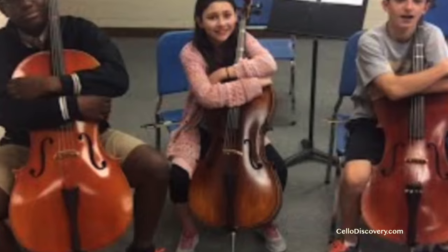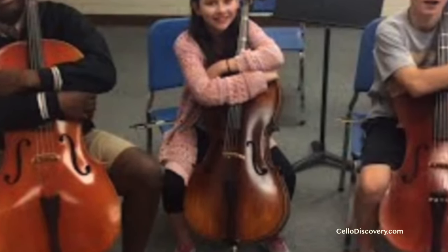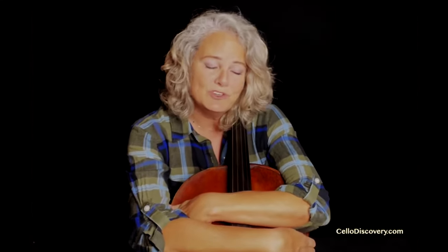Another thing I do is have my beginning cello players do the cello hug. The cello hug is a great indicator of whether the cello is placed correctly on your body. To do this, you're simply going to cross your arms and put your hands on the upper part of the C-bout of the cello. Then gently rock back and forth and sway by lifting one ankle and then the other. Really feel the cello as part of your body. Continue to breathe and just be relaxed.